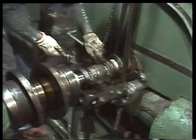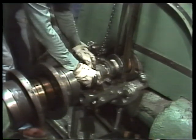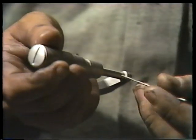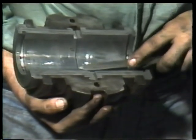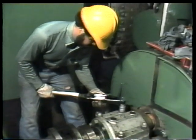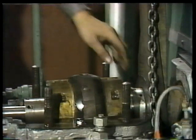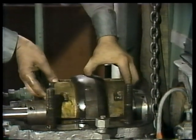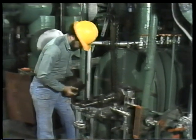This ring-oiled journal bearing is our first example. We'll see how it's disassembled, how its clearances are checked, how a new bearing is scraped to fit a shaft, and how the whole thing fits back together when you're done. Our second example is another common sliding surface type, a tilting pad thrust bearing.